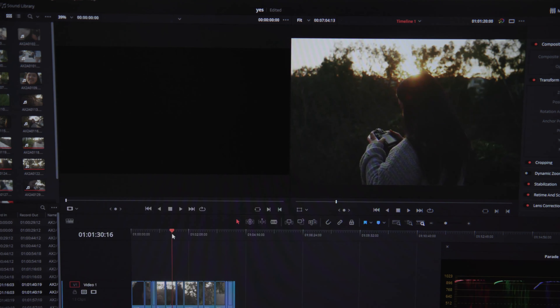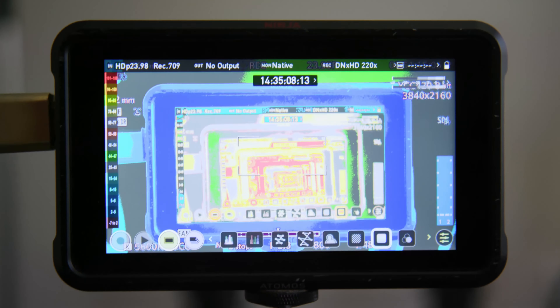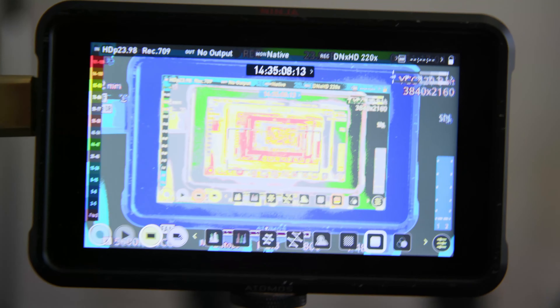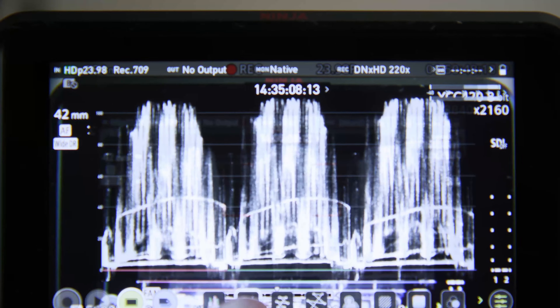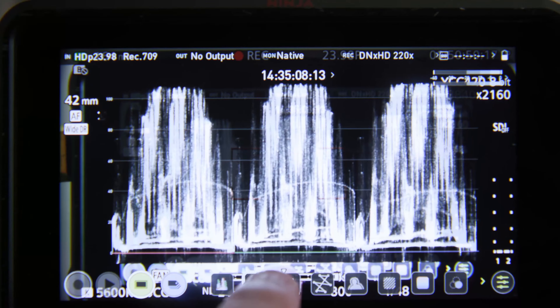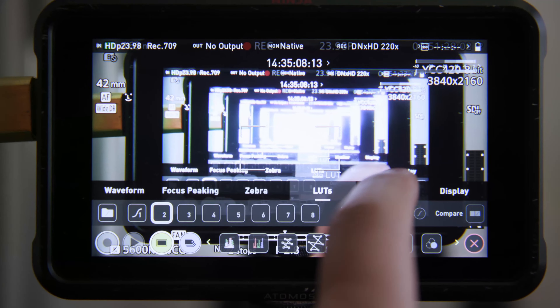Aside from those drawbacks, the benefits are definitely there. You get monitoring functions that you don't get built in with most mirrorless and DSLR bodies, such as waveform, false color, vectorscope, RGB parade, and a better LUT viewing experience. Judging exposure on a bigger monitor is much more feasible as well.